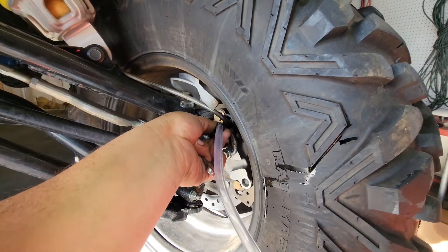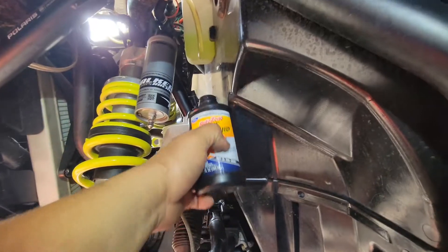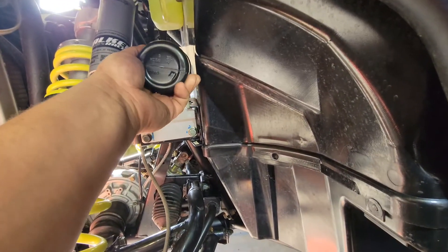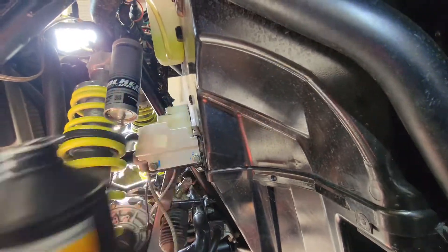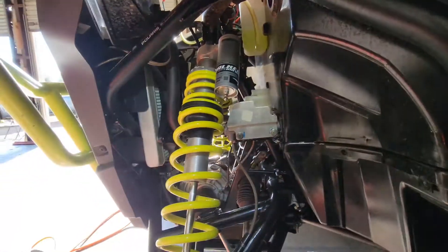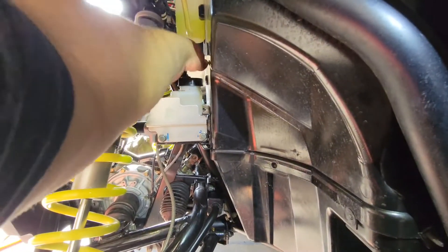Now the same thing on the driver's side — getting everything bled out, then refill it again. It's a never-ending process. Take a little bit more, fill it back up, and we should be set.